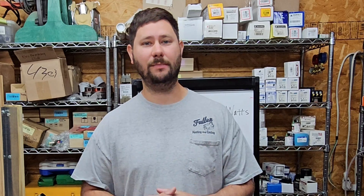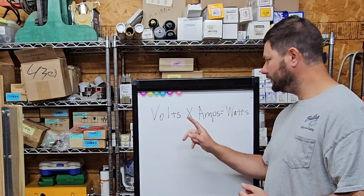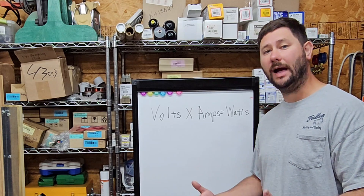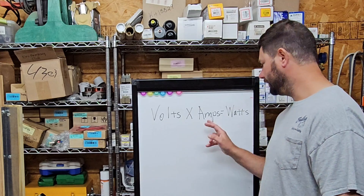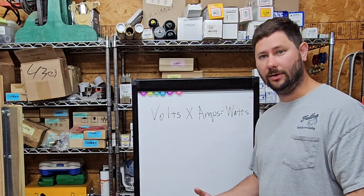First, what is the formula we are going to use to figure out power, and what is the unit of measurement for power? Volts times amps equals watts. Watts is the unit of measurement for power — so when we find watts, we find power. Voltage is electrical pressure. Amperage is electrical current. And watts is electrical power.